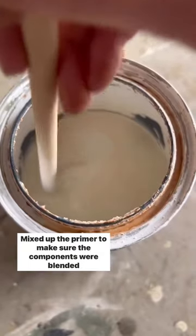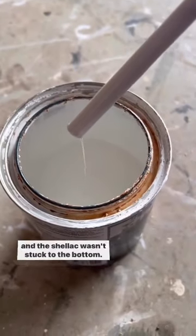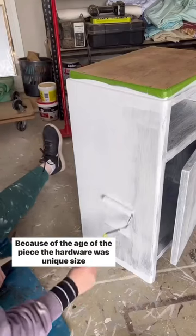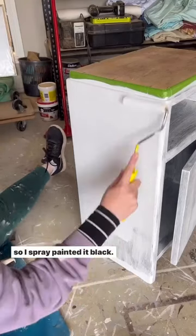Mixed up the primer to make sure the components were blended and the shellac wasn't stuck to the bottom. Painted on the primer and then three coats of white paint. Because of the age of the piece, the hardware was a unique size, so I spray painted it black.